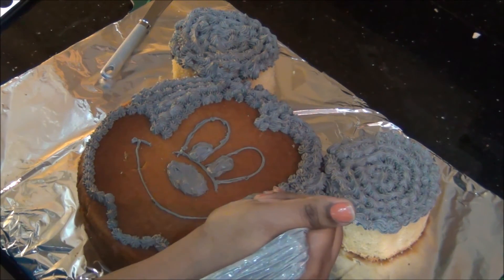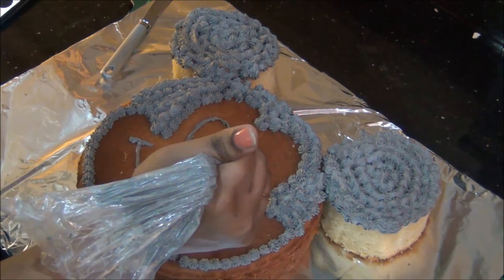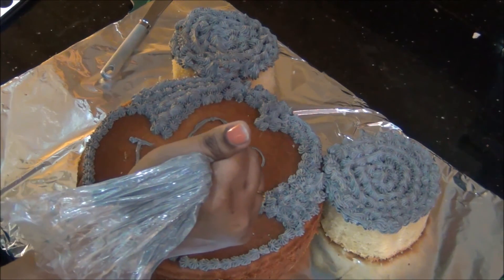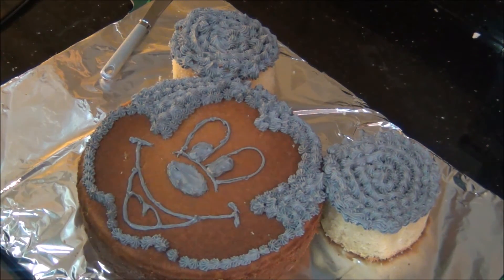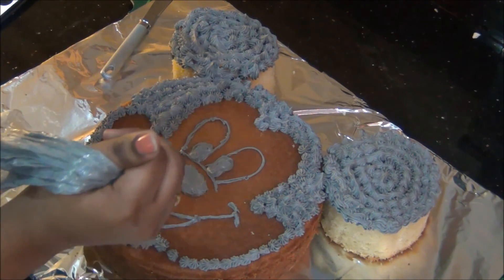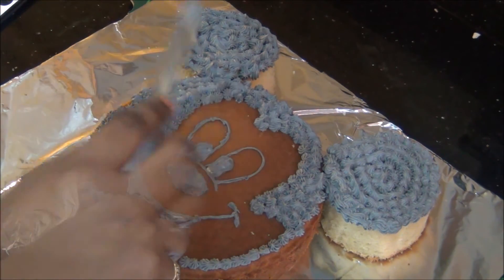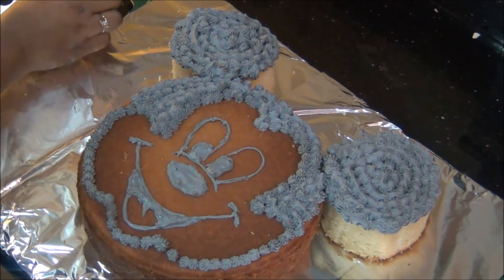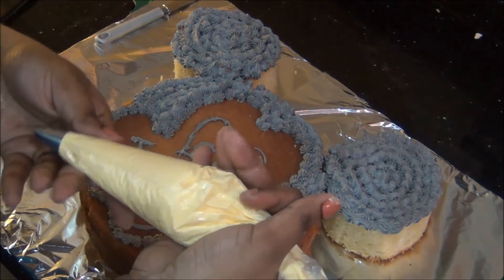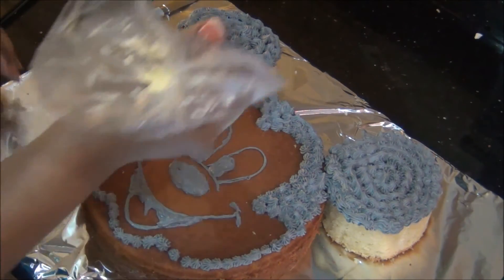For the mouth I am drawing again with tip number 3 to get the shape first, then I will thicken it at the end. All these features require black color, so I am finishing all black areas wherever necessary. The mouth and tongue outline are now ready. In the gap between the tongue and the mouth I have also squeezed some buttercream and smoothed it with a knife.